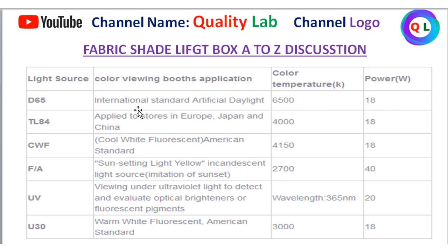We have artificial light and TLS-84. D65, TLS-84, and UV Ultraviolet are the main light sources. D65 is the International Standard used in QMS — Quality Management System. TL-84 is applied to stores in Europe, Japan, and China.